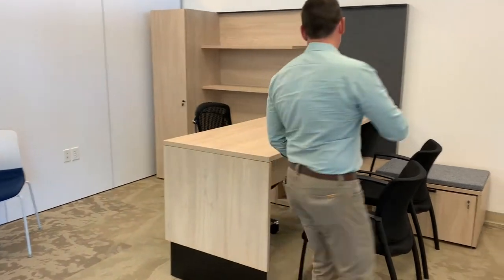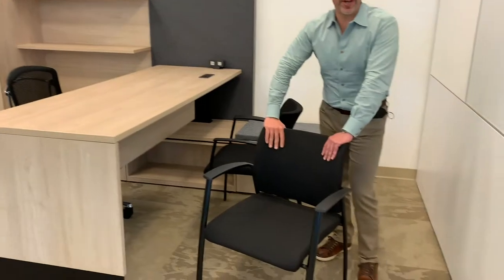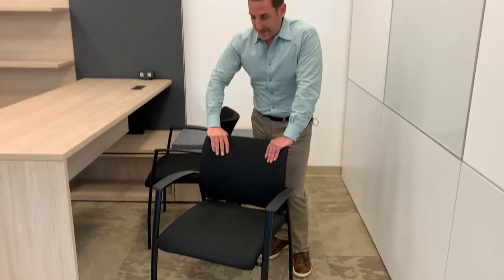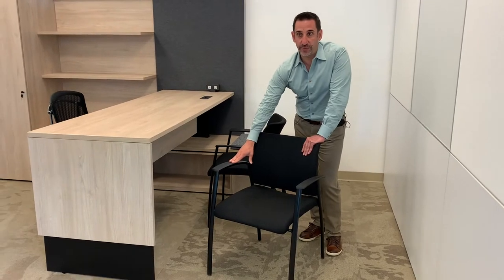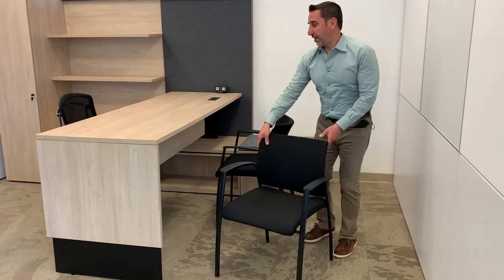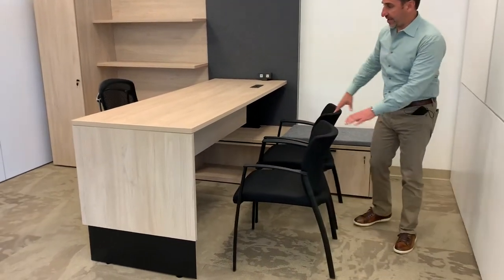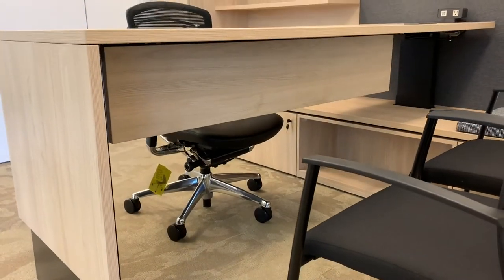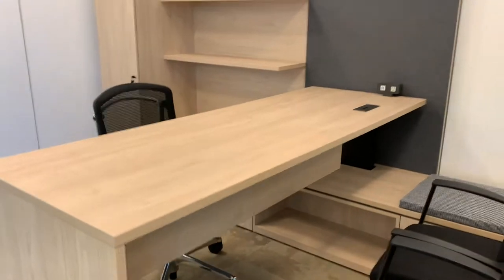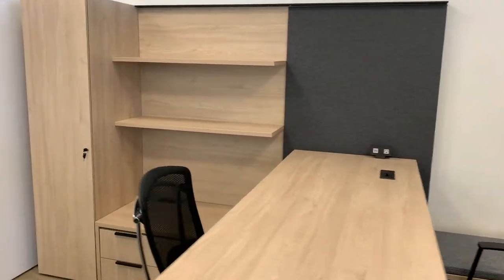I want you guys to see some of the fit and finish on the Coastal Elm. This is the Satara chair, which we spent a little bit of time on as well. This is shown with an all-black frame — it's also offered with the brushed aluminum frame. Andrew, can you get the modesty panel — the hang modesty? This is the height-adjustable version desk; we'll probably do a fixed for you guys, but the modesty will function the same way.